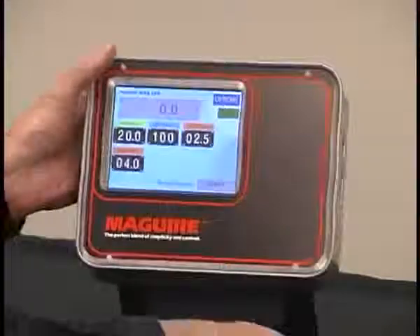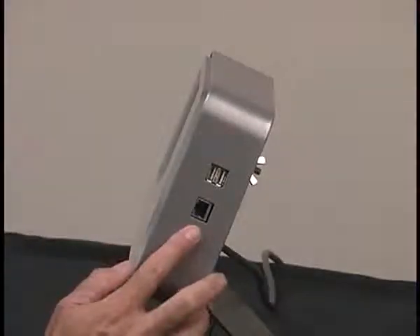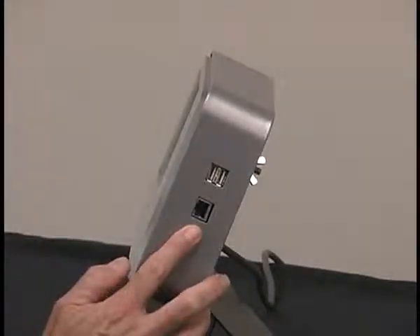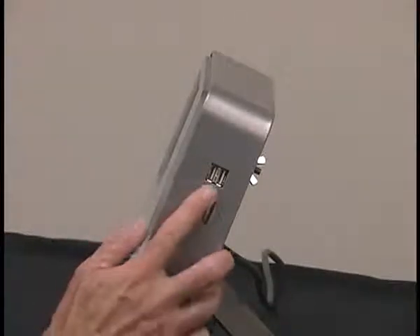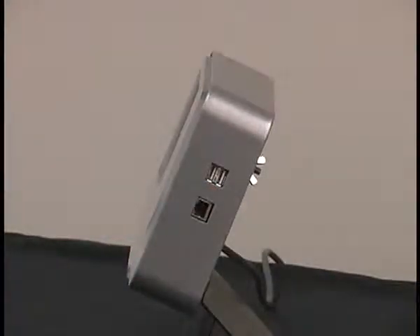The controller also has two ports on the side. This lower port is an Ethernet connection that provides 100 megabit per second communication speed. And up here we have the USB port. The USB port is multi-purpose — you can connect a USB printer to that port and print out any documentation that you require. Also, the USB port accommodates a memory stick so that you can upload or download data as required.